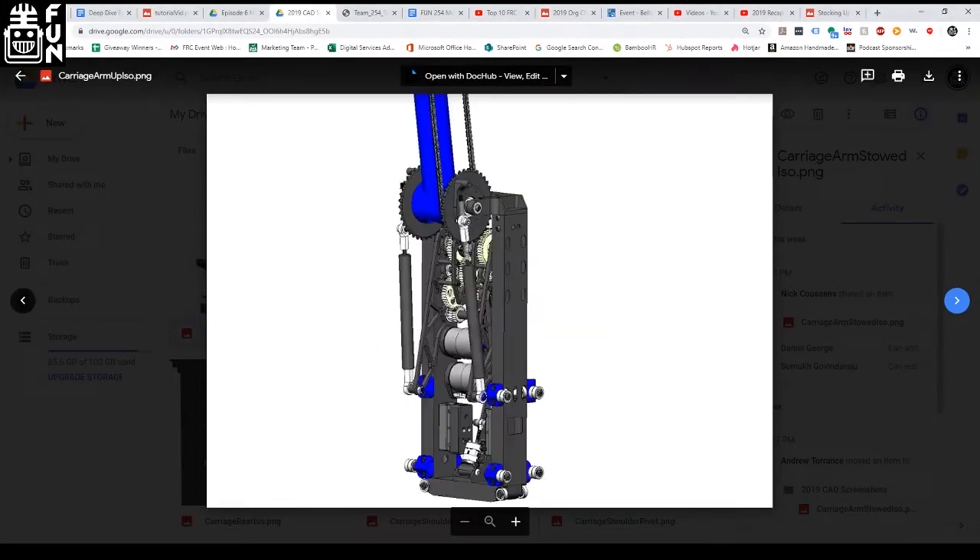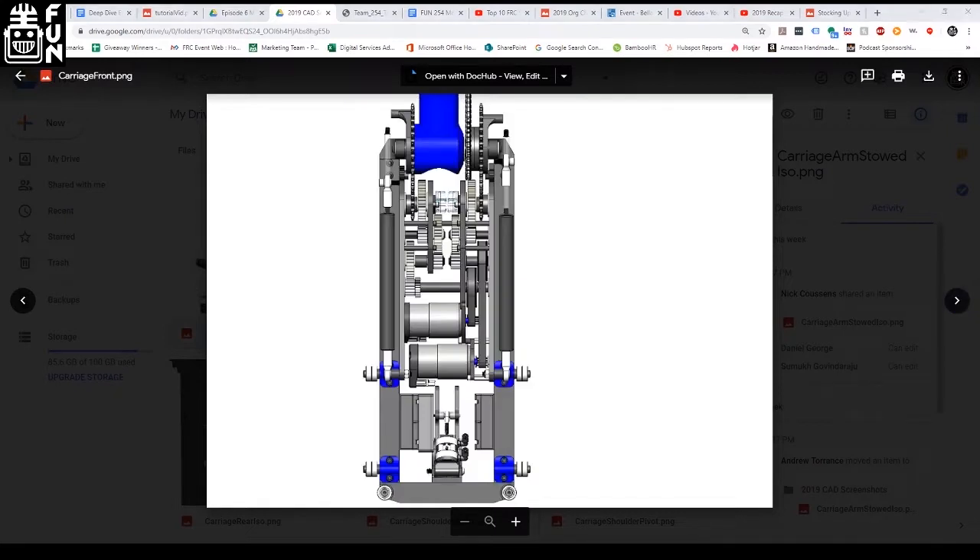Do you mind talking about how you train students for CAD, and how the mentor-student relationship works in terms of who designs the robot? There are two steps to learning how to CAD. The first is learning how to design — that doesn't require any software. It comes down to fundamentals of mechanical engineering: things like strength, the stiffness of a beam oriented about the moment axis. We hope our students develop these through hands-on experiences in the fall, whether in VEX or FRC. Once you have solid design fundamentals, you can expand into learning the software.